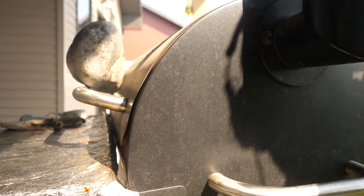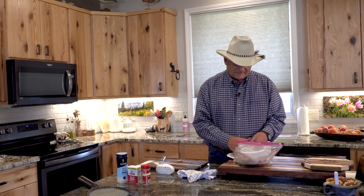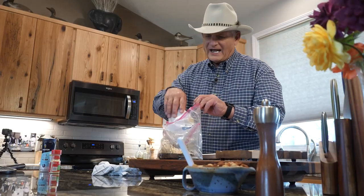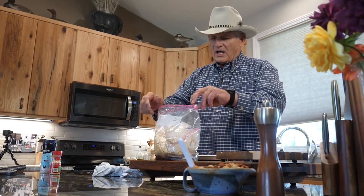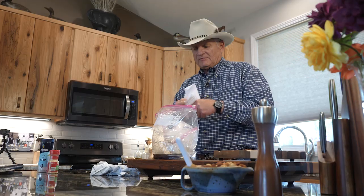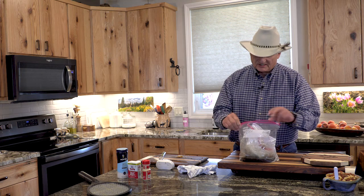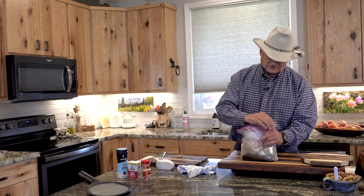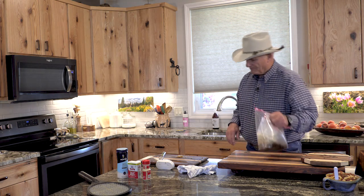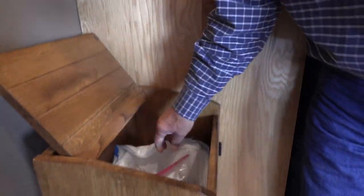Now the salmon is cooking. Here's my little deal — I take all this smelly stuff and throw it in a Ziploc bag. That way my wife doesn't complain about having to take the garbage out every 10 minutes because it stinks. Just wrap it up, goes in the garbage, and you never smell it.